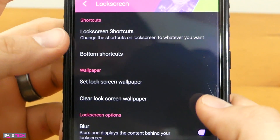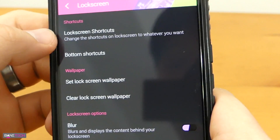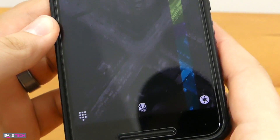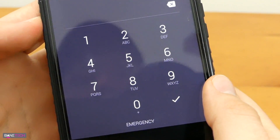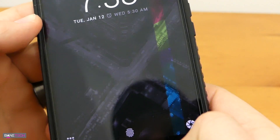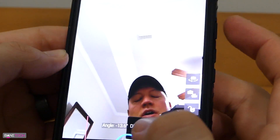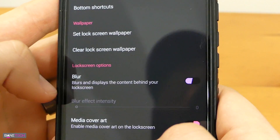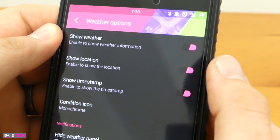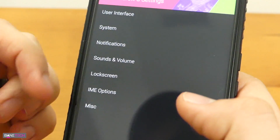Lock screen has a bunch of other options as well — this thing is just packed full of features. You can add more shortcuts to your lock screen, including bottom shortcuts in that area at the bottom. I've got mine set up for phone and camera — it takes me to my dialer and I can access it relatively quickly. Even though I know I can double tap the power button, I'm just used to having those shortcuts there. The blur feature is a nice little touch, and you can do media cover art. You also have weather options on the lock screen.